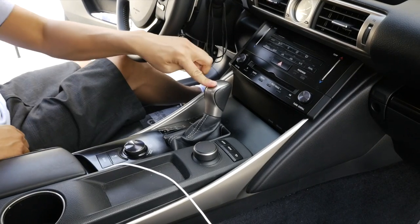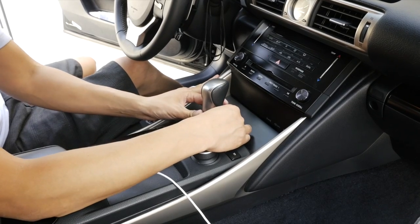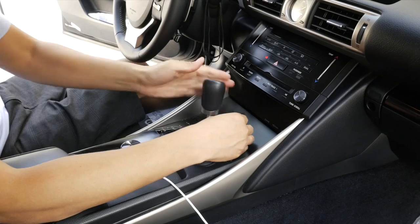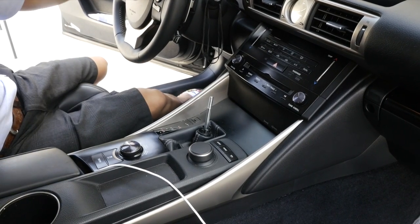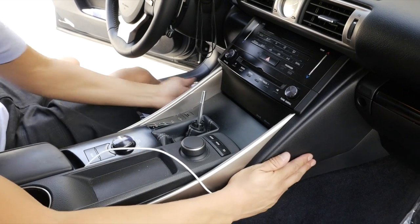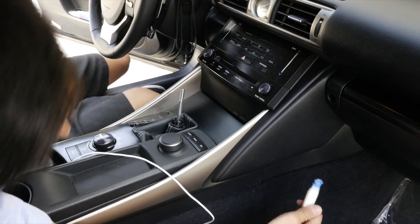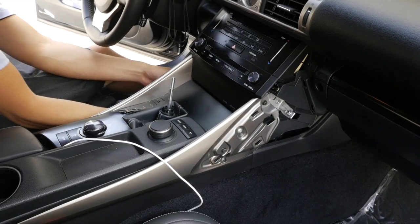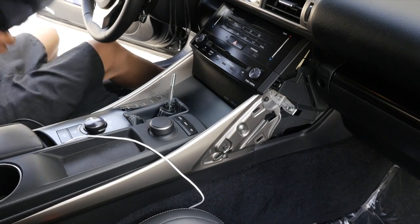The first step is to remove the shift knob. You can easily do so by grabbing a hold of the leather boot, push it down gently, and just turn counterclockwise. Store it in a safe location where you will not scratch it. The next step is to remove this panel and this panel. Simply grab a hold of a panel removal tool and pull gently. Same thing for the other side. Very easy.